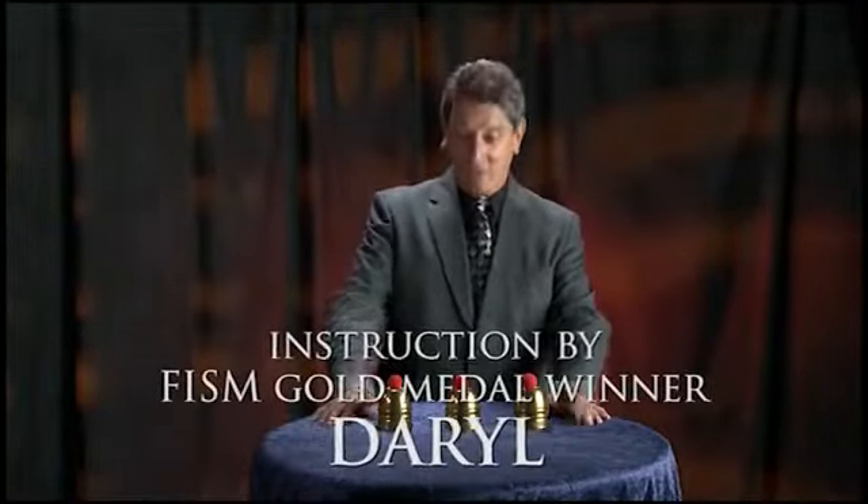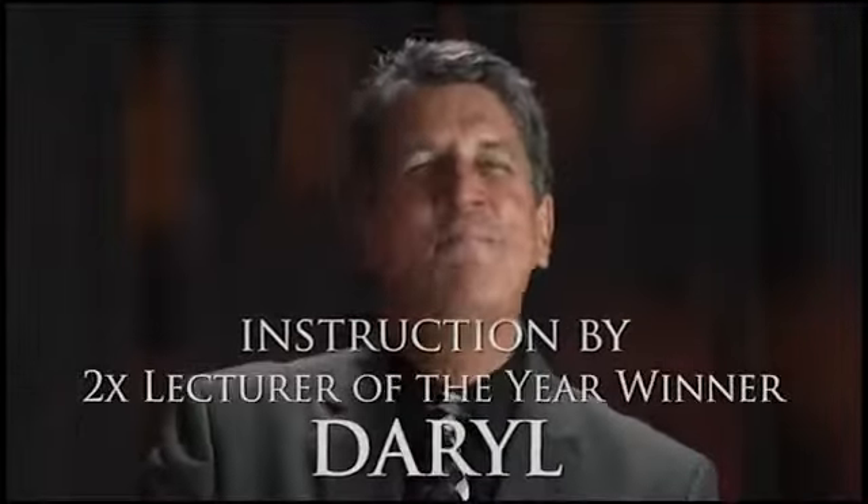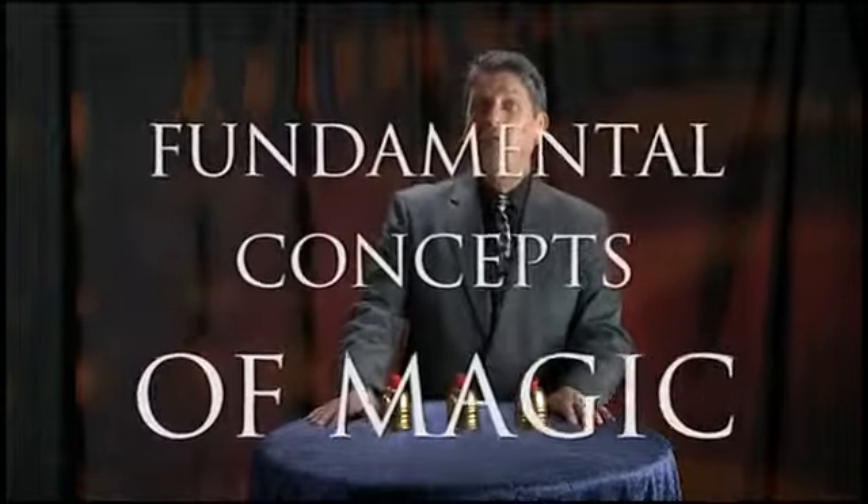Hello, my name is Daryl and I'd like to welcome you to the wonderful world of Cups and Balls. With the Cups and Balls you can perform an amazingly wide variety of different effects. This trick also embodies several fundamental concepts of magic and once you learn it, it's just plain fundamental.